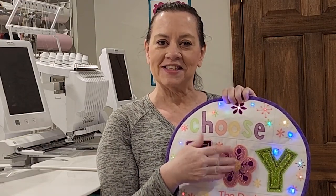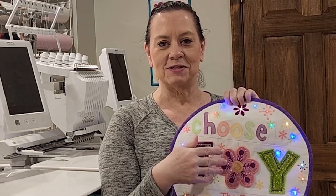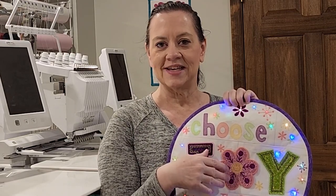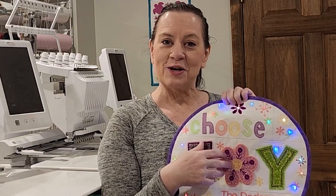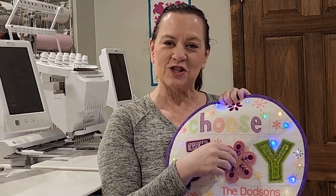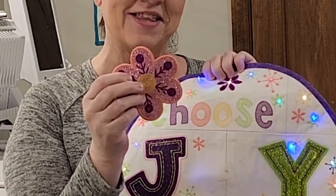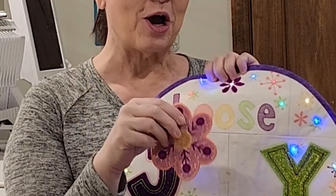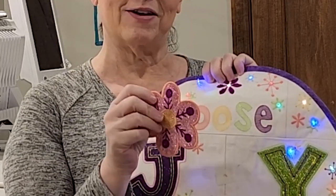You're also going to learn how to do free-standing applique. You've seen those awesome OESD projects like the Haunted Mansion, the Christmas and Winter Village buildings, and the Nutcrackers — some of those may intimidate you. But we're going to do a little miniature version of that so you'll be confident, and that's what this little centerpiece is. You'll make one at the event and go home with files to make even more so you can swap them out in different seasons.